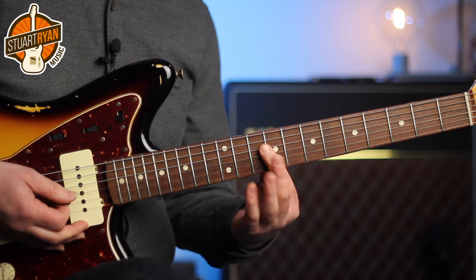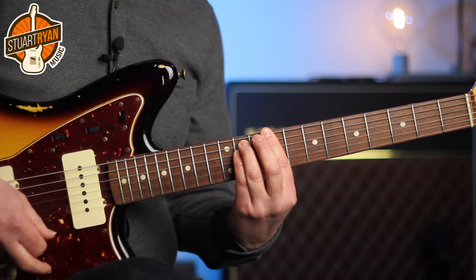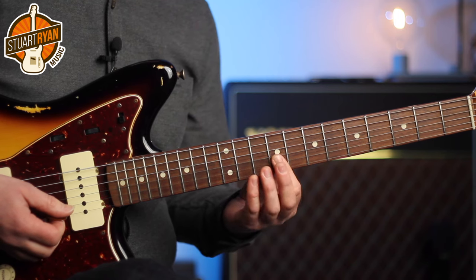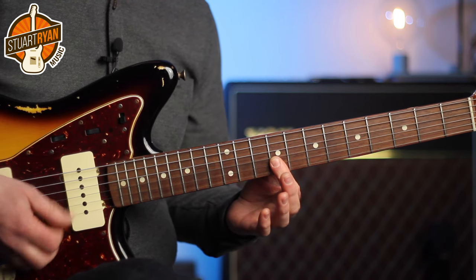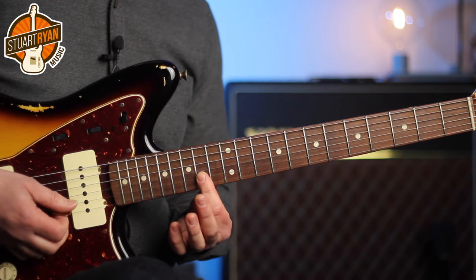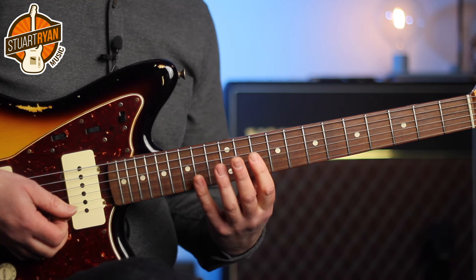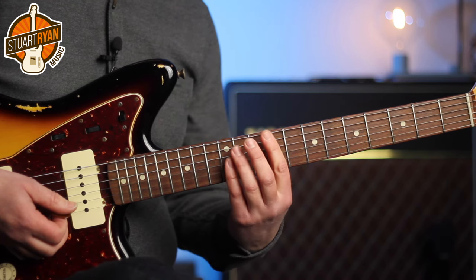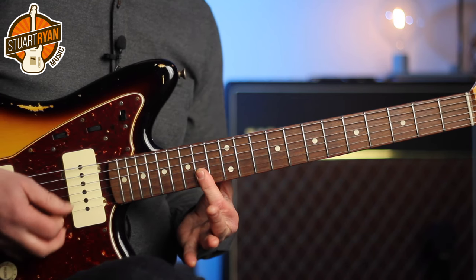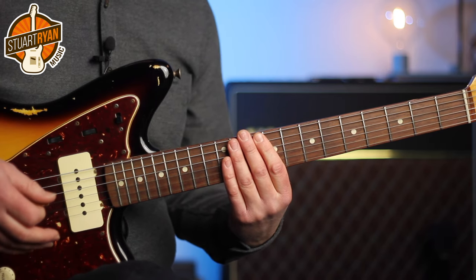Now on the three chord in this key, the fourths we can play on fret 9, 12, and 14. So we can build our part using those three fourths. And that's a real Cornel Dupree inspired idea.